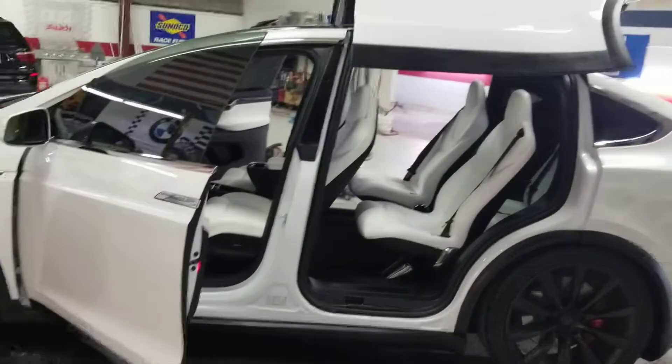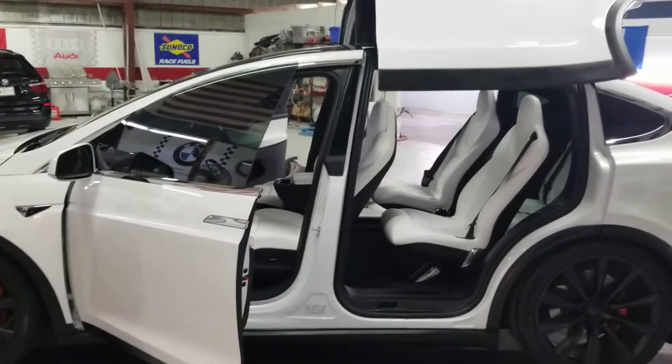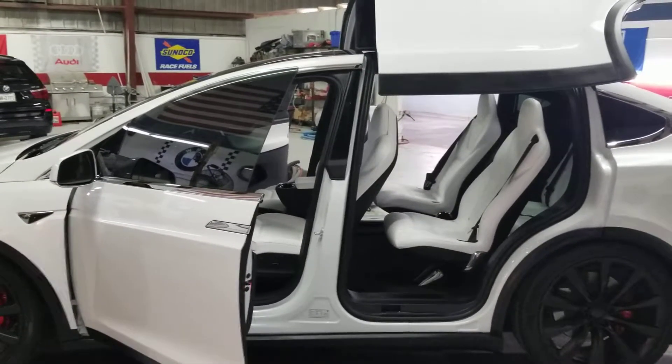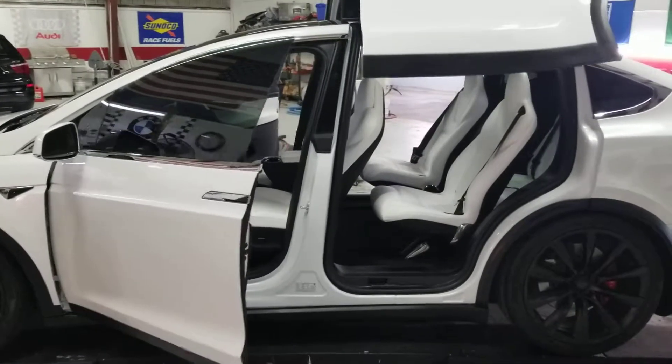I believe one punch closes them all. Let's try that again. There they go.